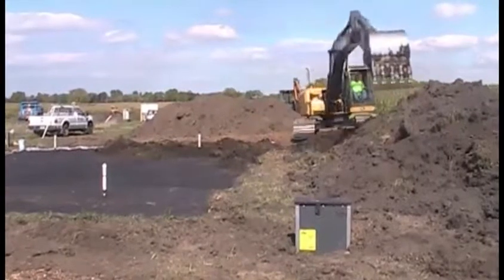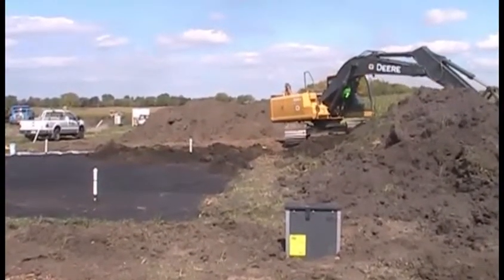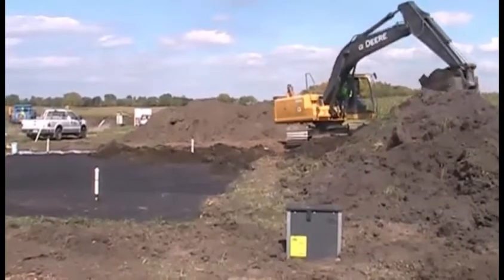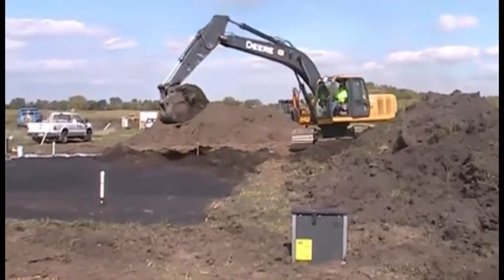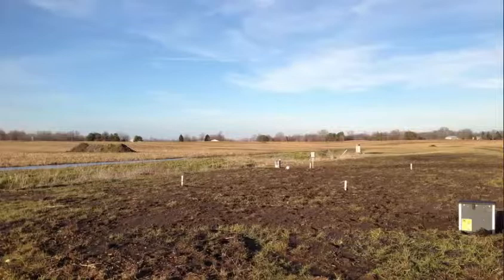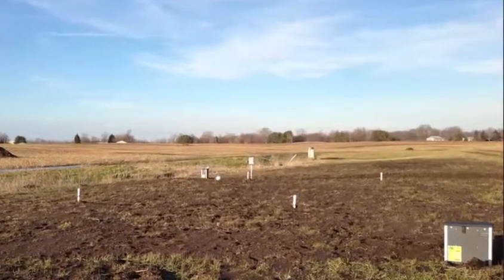The final step was to backfill the remaining foot or so with soil to allow vegetation to re-establish. It's important to save the topsoil separately so it can be used for this purpose. Here is the finished bioreactor as vegetation started to re-establish.